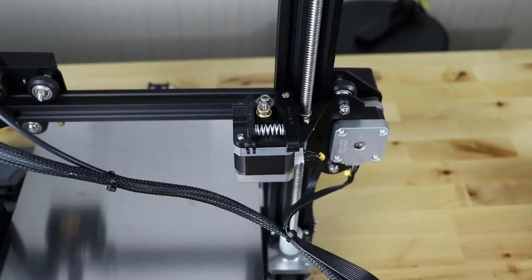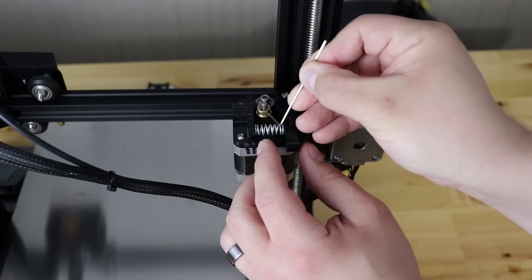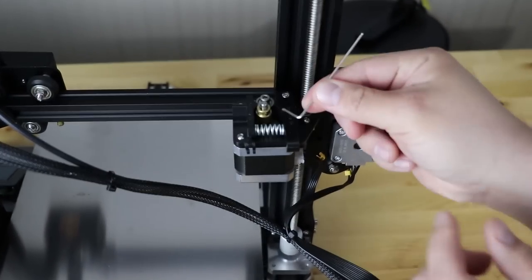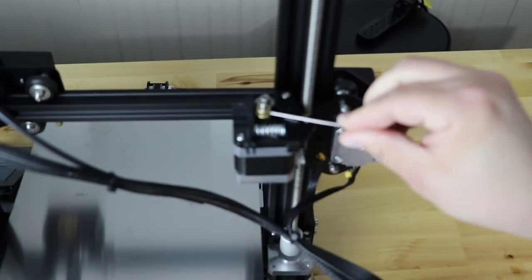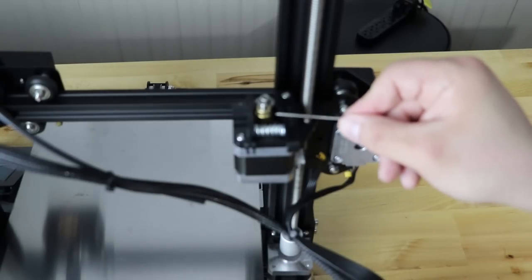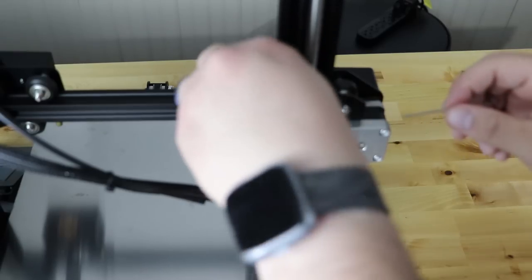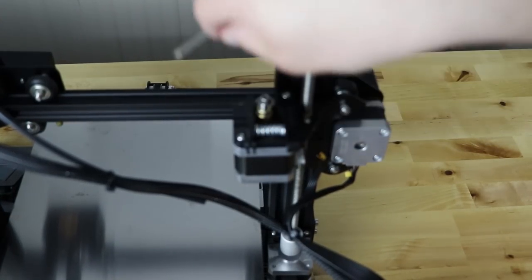Take the little baby allen wrench, use the small end, and loosen the grub screw. There'll be two grub screws in this one, so go ahead and get it loose in there, then turn it out with the long end. Then turn the extruder to get to the other grub screw and go ahead and loosen that one as well. Once you get it loose with the short end, flip it to the long end and loosen it up. We do that so we don't strip out the long end — it does happen on these Creality allen wrenches.